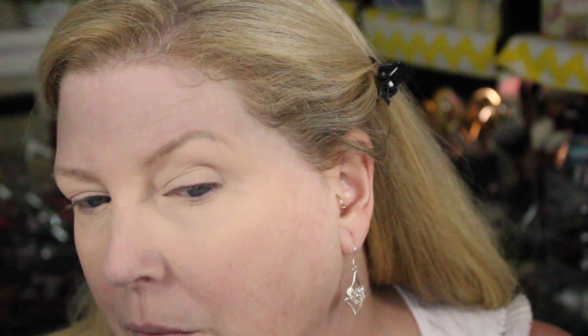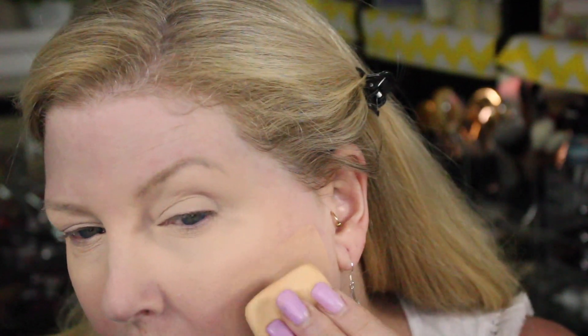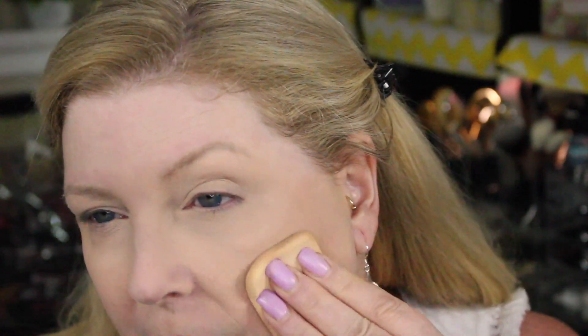I have a lot of redness and some blotchiness, so I'm going right in there. This shade is a little bit darker — I ordered this online and it was hard to get a true color match. But look at that coverage.